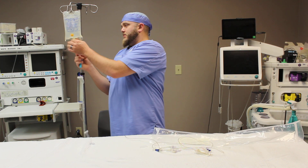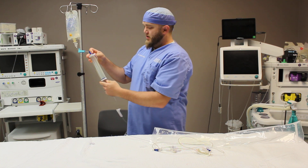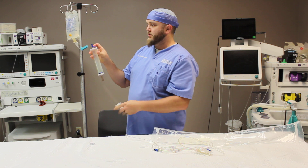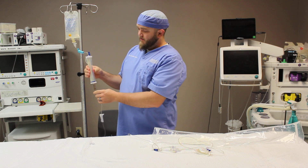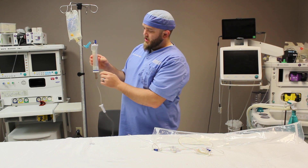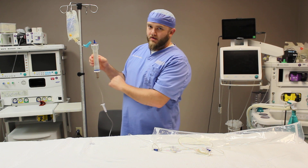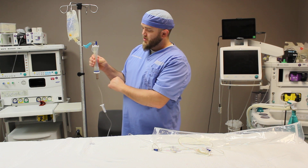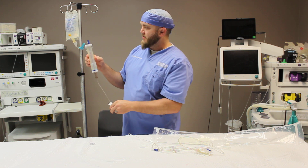You're going to take the spike, insert it into the bag just like this. You're going to open the airway lever — make sure all the clamps are closed, which we already did. You're going to open the on-off lever and fill the buret chamber up with 35mL of fluid. There'll be a little floating ring in the buret chamber, and you want the top of that ring to the level of the 35 mark.